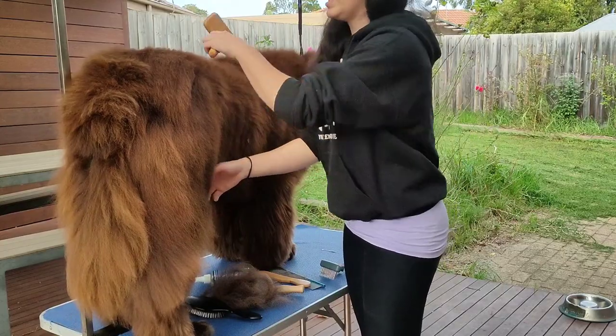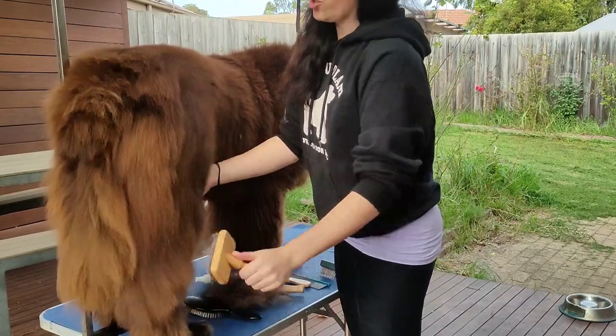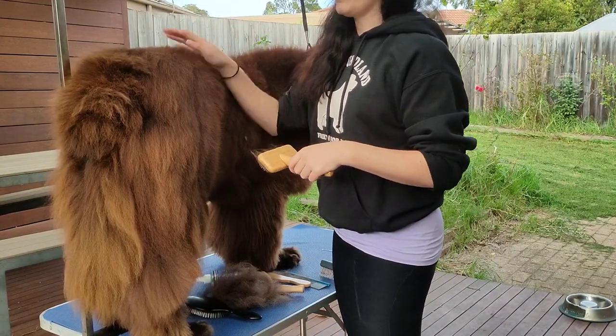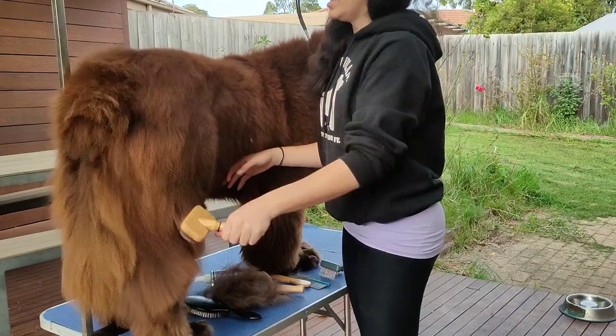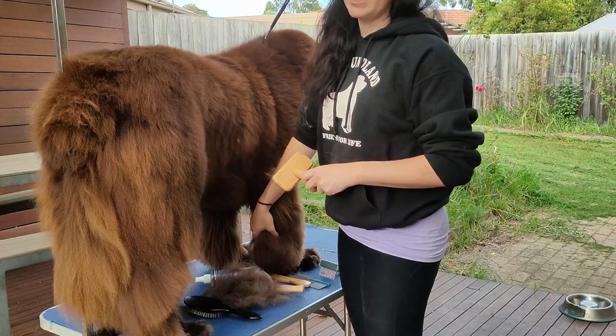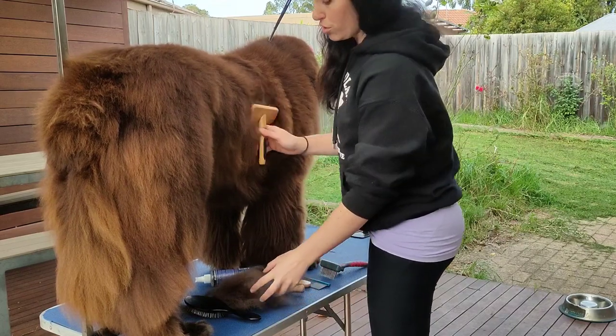A lot of groomers will do this with clippers. However, if you don't have dog clippers, don't use a beard trimmer or a hair trimmer — you will just wreck your clippers. Dog hair is a lot harsher than human hair and therefore we need stronger clippers. Trimming is entirely a personal preference — you don't have to trim them. As long as you're able to maintain the coat and keep it mat-free, you can do whatever you want with your dog's coat.